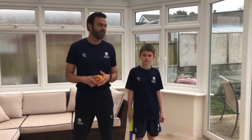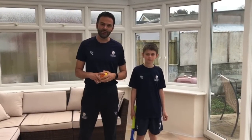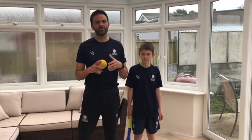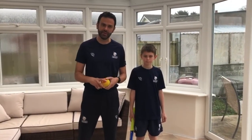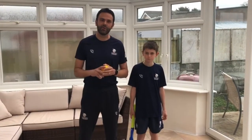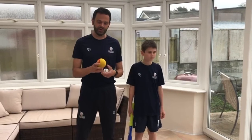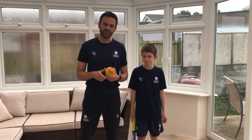Hi, Lee here from Guernsey Cricket and I'm with Fred today. Following on from Ben's batting drill last week, we thought we'd take you through how to actually pick up and hold a bat, and also how to generate some power when you're playing the drive. It's raining outside so we're going to use a foam ball, but you can use a tennis ball or even a quick cricket ball from your set.